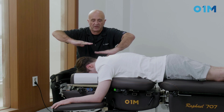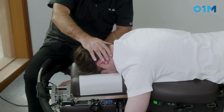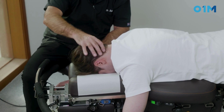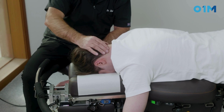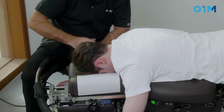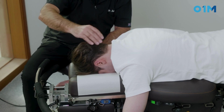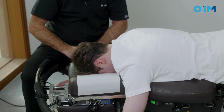We have the upper cervical and the lower cervical right here. What we're going to ask the patient is to push against our hand against resistance, then to relax, and as he relaxes we're going to use a drop and push down on C5 posterior to anterior. So he pushes against my hand, then I ask him to relax, and we drop it posterior to anterior.